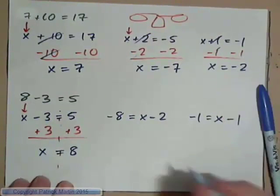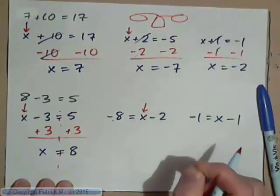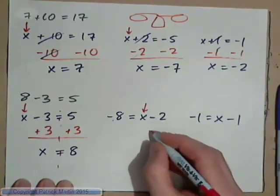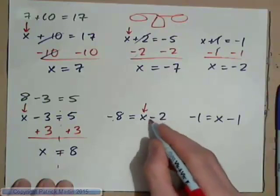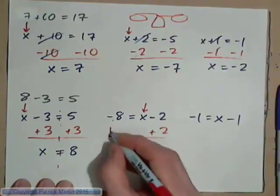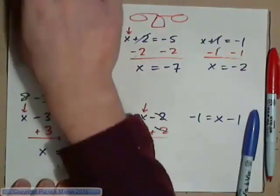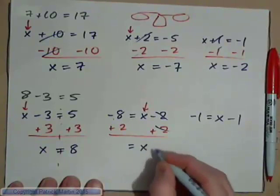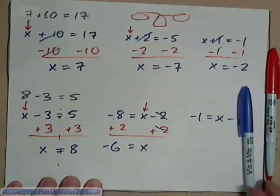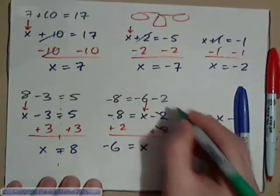Your x may be on the other side of the equation. Here we have negative 8 is equal to x minus 2. We want to get x by itself so we can find the value of it. To get x by itself we need to undo subtract 2, so we need to add 2. If I add 2 to this side of the scales, we need to add 2 to this side of the scales also. On the right-hand side we have x, and negative 8 plus 2 makes negative 6 on the left-hand side. If we check it: negative 8 is equal to negative 6 minus 2 — and that's true.